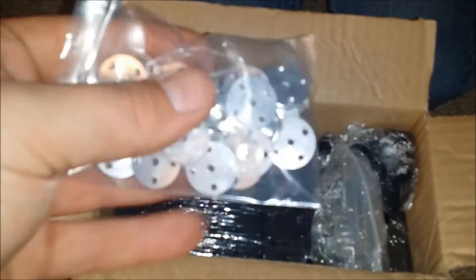Here's the remote — looks like a PlayStation remote — and just a figure of a person and some wires in there. There's another box here. These look like they must be the feet, and there are some connectors in here.